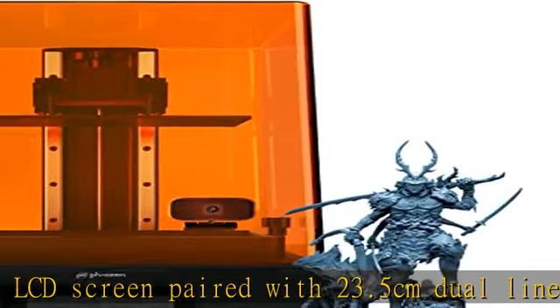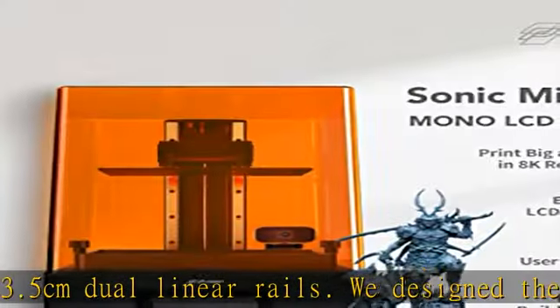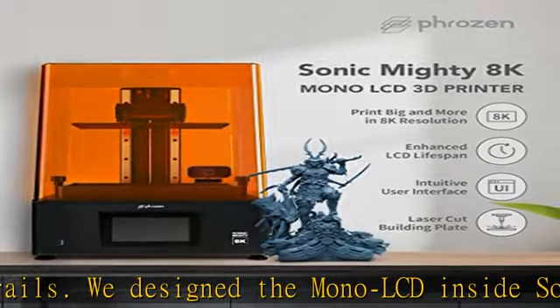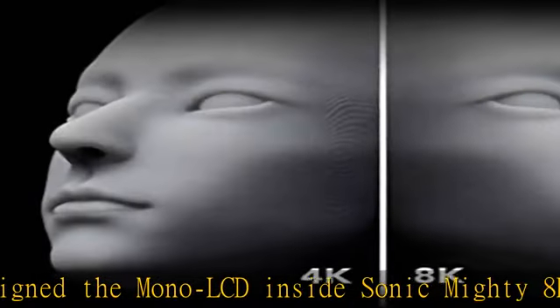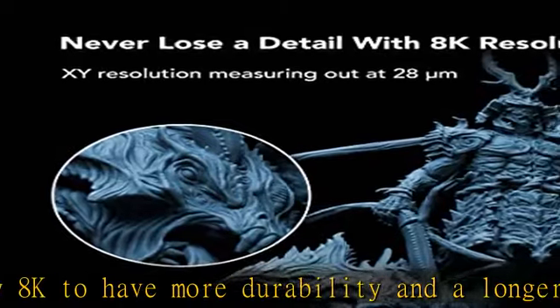Phrozen Go app: Phrozen Go is an app designed for Phrozen 3D printer users, allowing you to control one to several 3D printers remotely through a network connection. Note: Phrozen Sonic Mighty 8K is a supported model and only one Phrozen Go account can be bound at a time.